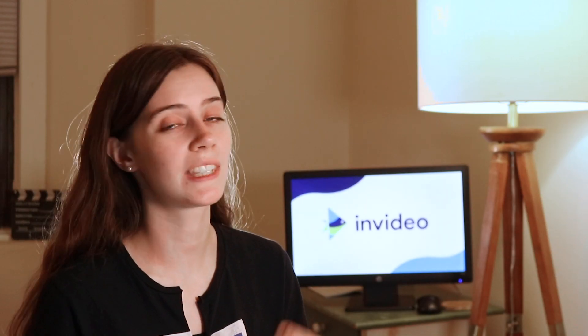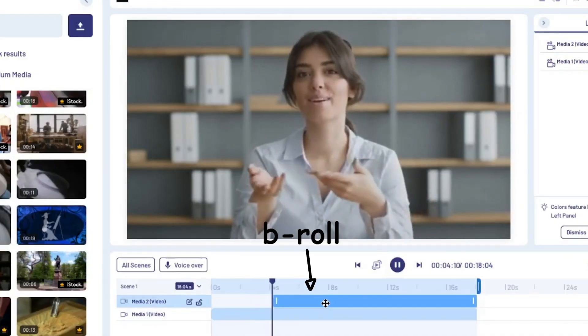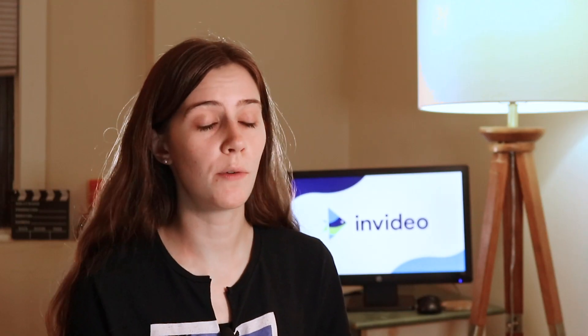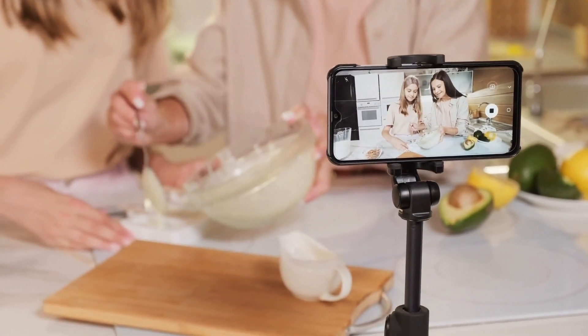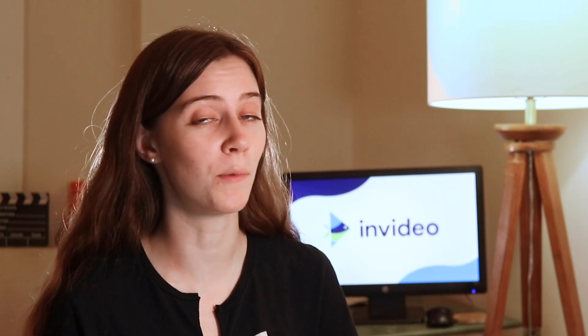That brings us to our last tip which is to make sure you record enough b-roll. Whether you're filming a tutorial or a vlog, having b-roll is a great way to visualize what you're saying and it makes your video a lot more interesting to watch by breaking up the monotony of a single shot. For a tutorial, make a list of anything that would be easier to understand with a visual and then film all of that b-roll. For a vlog, shoot anything that's interesting to you and adds to the story of the video. We also have another video on our channel that goes a lot more in-depth about shooting cinematic footage with your smartphone, so check that out if you want to learn more about shooting b-roll.